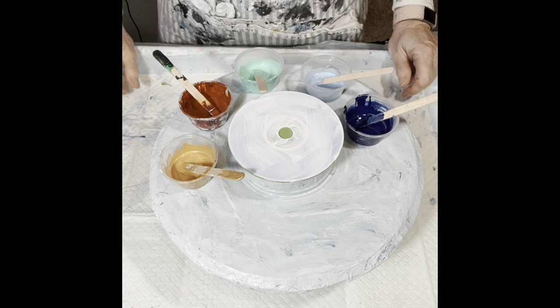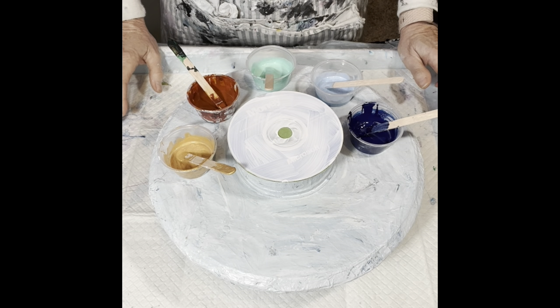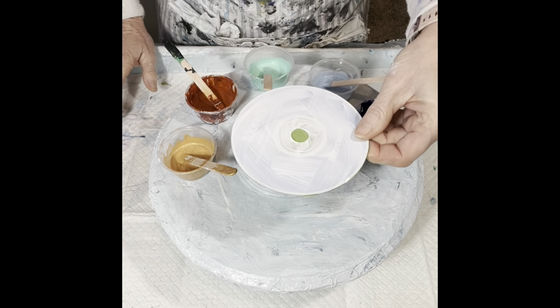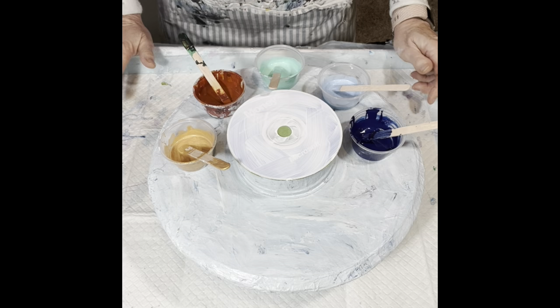Hi everyone, it's Louise with Louise McKay Art and I am on my second pour for the day and I'm going to try something different for me again. I unearthed some of these old CDs that my husband was throwing away and I thought, I've seen people making clocks out of these things, why not give it a shot? So that's what I'm going to do today.